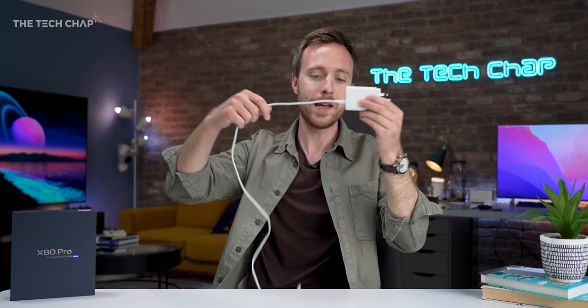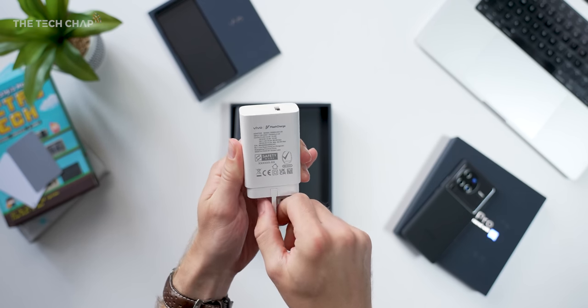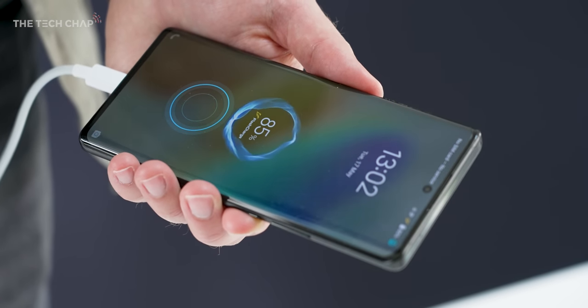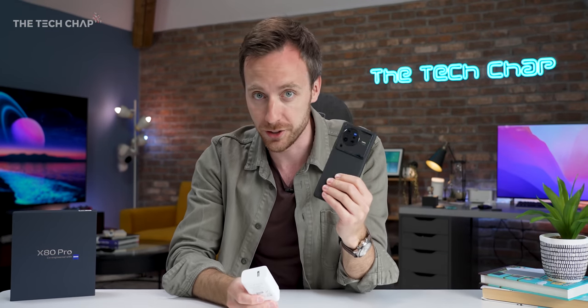What I can tell you is that we get this in the box — the 80W flash charge. Every brand has their own name for their super fast charging, and this should top up the phone in about half an hour from 0 to 100. And we also get 50W wireless charging as well.